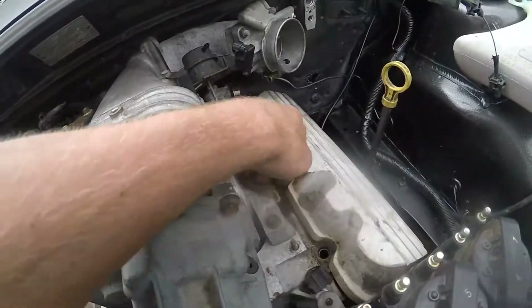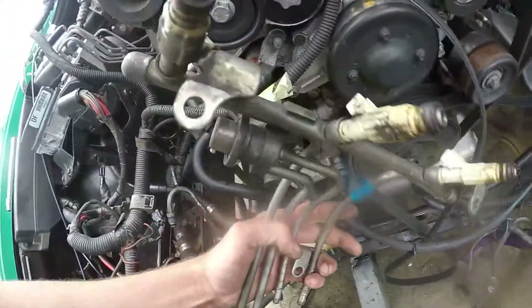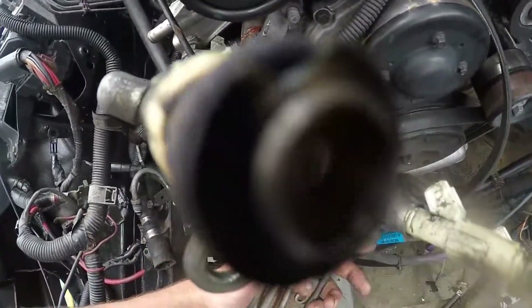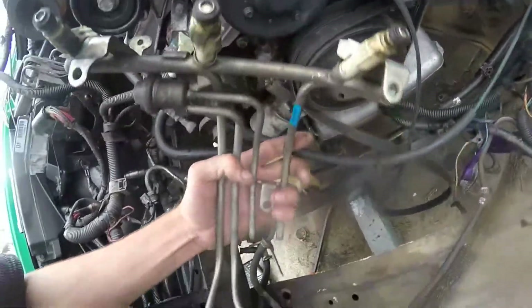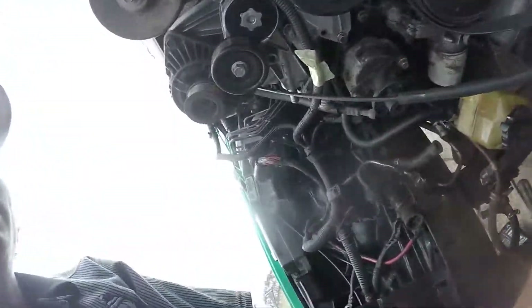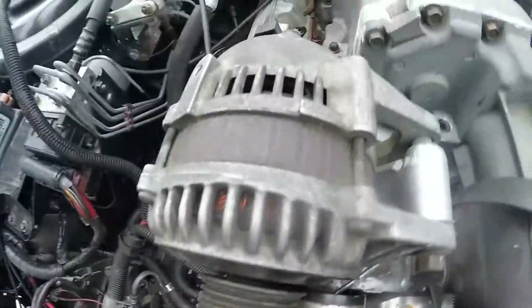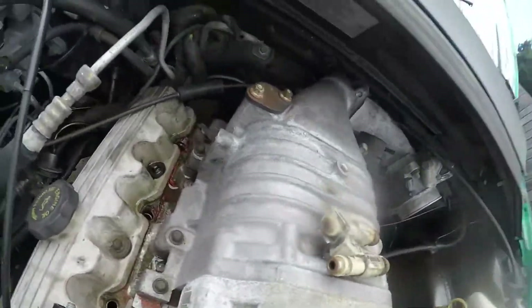I think we'll go with our original ones, to be honest. Might have to change this one - it's got a crack and the rubber. But the rest of them are alright. It's just a little something, and then we just gotta wire everything else up.